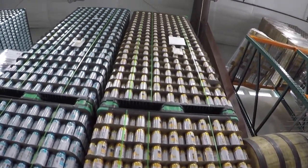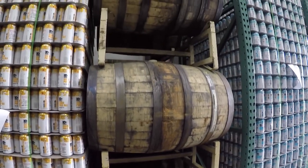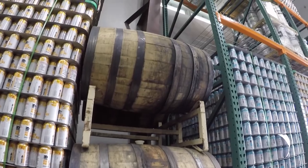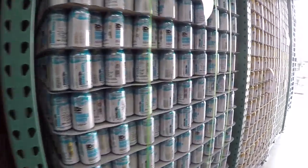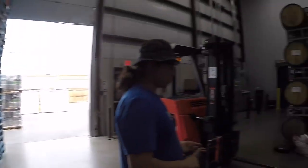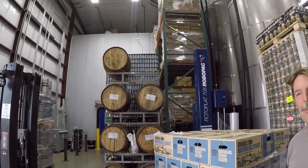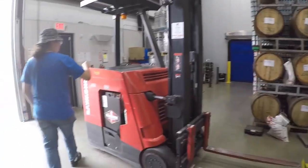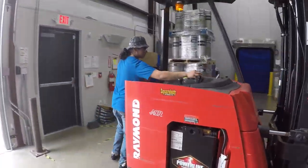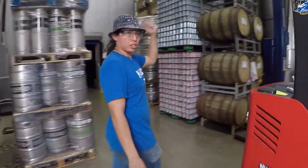We also have a barrel room across the street where we fill up barrels and let them age 10 months to a year for most of our beers. We have gin barrels, bourbon barrels, tequila barrels, and wine barrels. Once it's in the bright tank and ready to go, you can package it via any of our machines that we showed you.